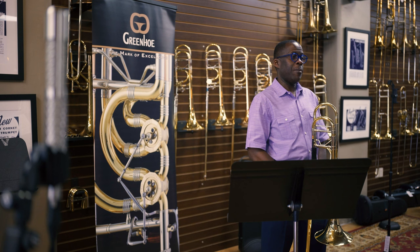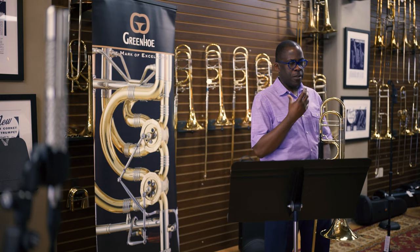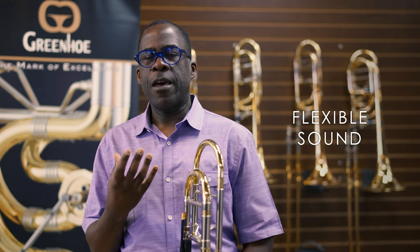Hi, I'm Ken Tompkins, principal trombonist of the Detroit Symphony Orchestra. I'm here today at Virtuosity Musical Instruments in Boston with my Greenhoe trombone. I play Greenhoe trombones because they're an extremely flexible instrument. I can play anything that ranges from a big sound — Mahler — to a more aggressive Wagner, Berlioz, or a sweeter sound — Schumann, Brahms. It runs the gamut. I feel very comfortable using this instrument as my daily driver in the orchestra and also in chamber music settings. It's extremely versatile.